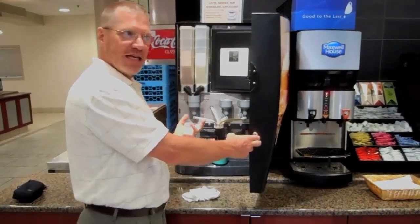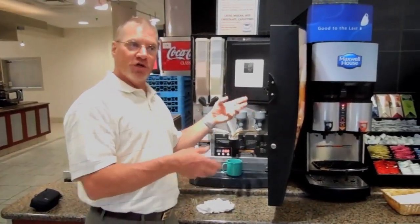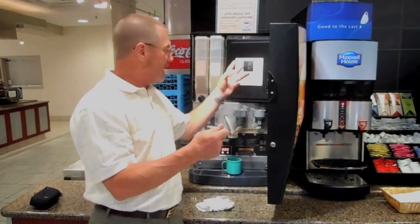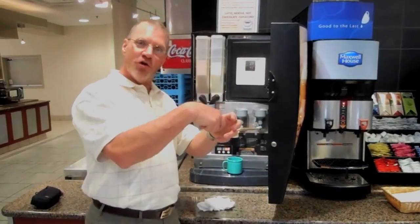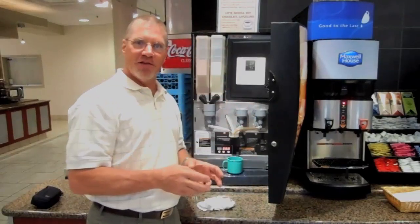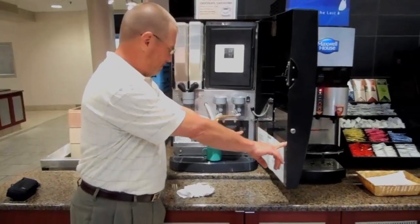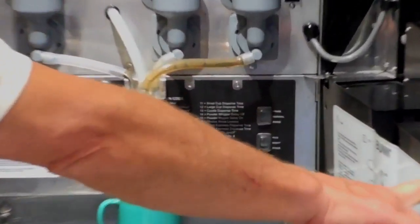You would do the same thing for decaf and push the decaf button. If you were replacing a can after it was empty, you would do the same thing. When you take that probe out of the can, you put it in the new can, prime it again just to make sure you've got coffee in the lines. Then you put it down onto normal, and now it's ready for a cup of coffee.